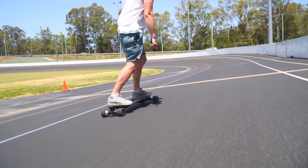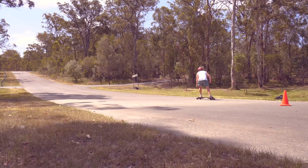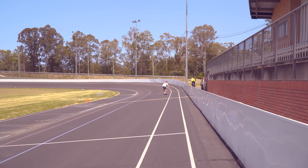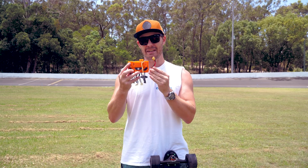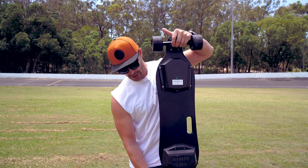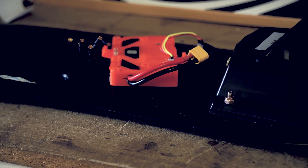Today we're putting a standard budget ESC up against the FocBox Unity to see if we can get some extra juice out of your eSkate. My name is Jason Potter from Inertion Boards. Today we're at the local velodrome. What we're going to be doing is testing out the FocBox Unity — does it actually make a difference when you put it in a generic budget hub motor direct drive board? Does it make it better?